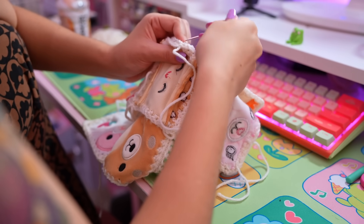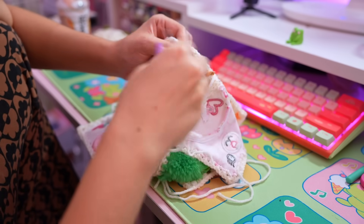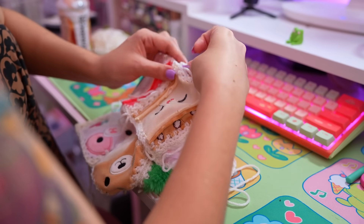If you like squishmallow crafts and want to see me do more, liking this video is the best way to tell me you enjoy it — and I will do more, trust me. Any excuse to cut up some squishmallows and use their guts for something, I will do it.